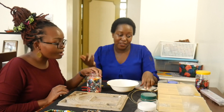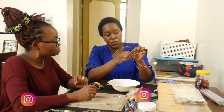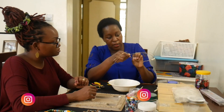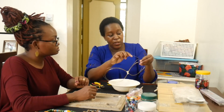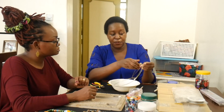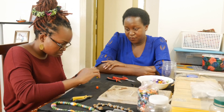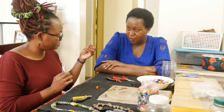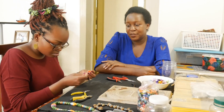We are starting by making loops — we learn by folding wire first. There are two ways you can fold the wire, and I'm going to show you. The easiest way is what you do first, and once you can fold your wire you are free to make whatever you want. Your loops are really pretty there.